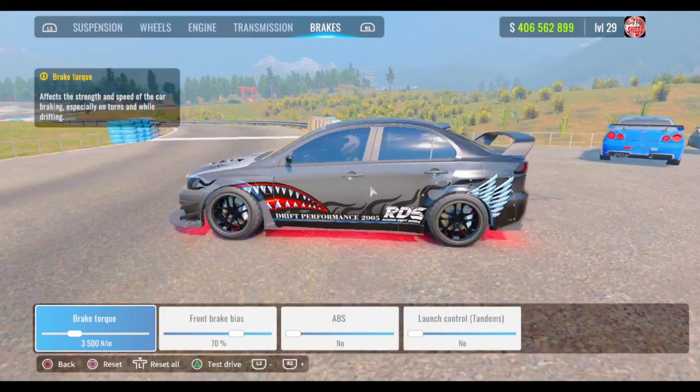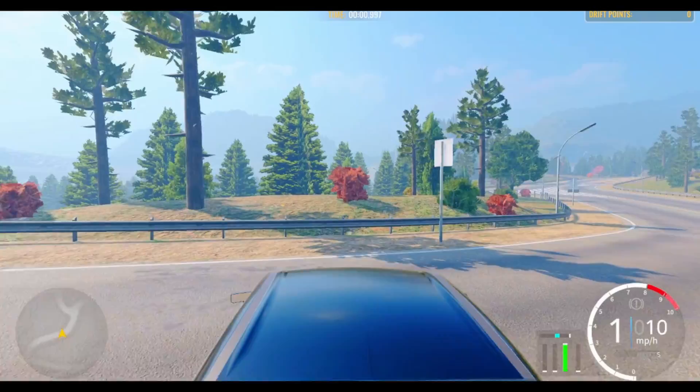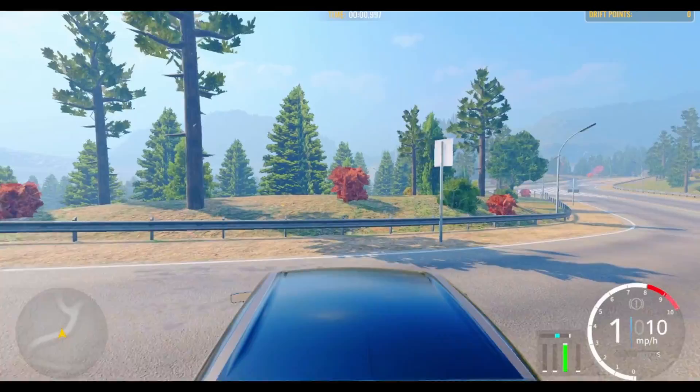For the brakes: brake force is going to be 3,500 for everybody, 70% bias, ABS off, no launch control, tandems no. Now that you guys have the tune, go ahead and test it out and try it out.